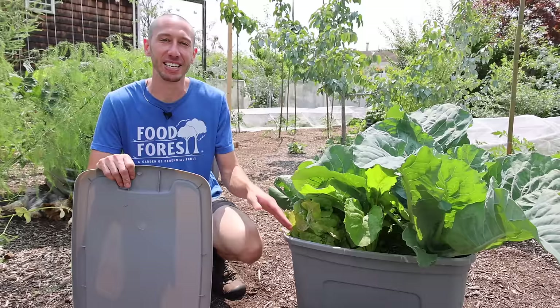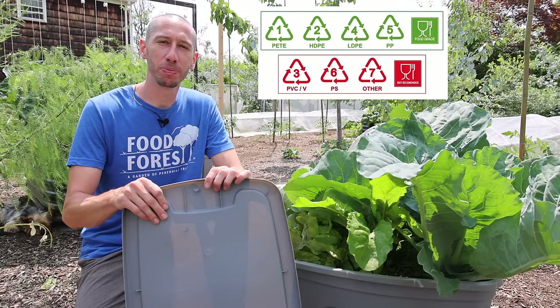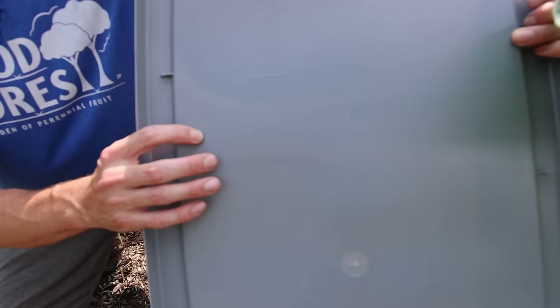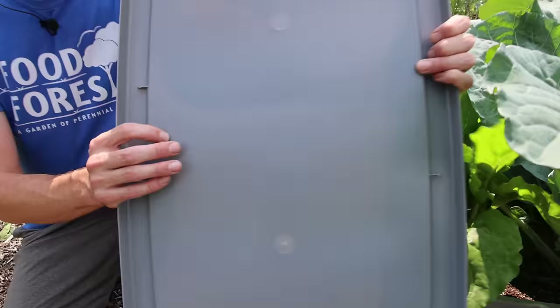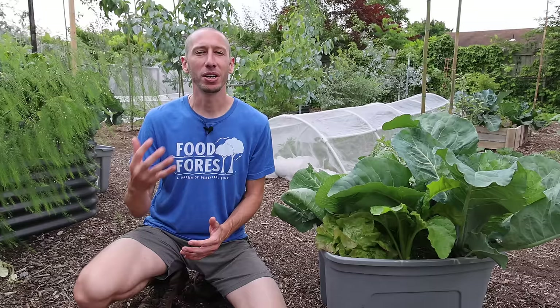Before we get started, I want to mention it's important to know that the plastic container you're growing in is food safe before you actually plant into it. On your container there should be a symbol with numbers between one and seven. Two, four, and five are safe to grow in. One is food safe also, but I believe it's more for single use. On my container, right in the lid, you can see that there's a number five on it, so that's safe to grow in. This kind of plastic I believe is the same kind they use for the popular tower gardens.